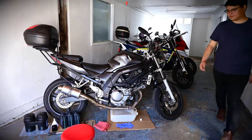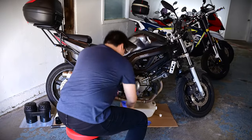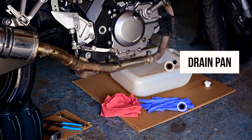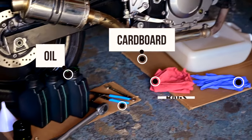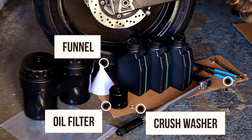We all know that doing your own oil change is a great way to protect your engine, and finishing the job right by recycling your used oil and filter protects the environment too. Set yourself up with a drain pan, gloves, rags, cardboard, fresh oil, filter wrench, funnel, and a new oil filter and crush washer.